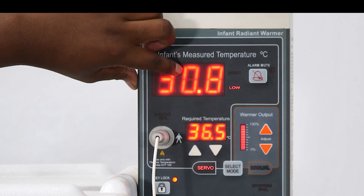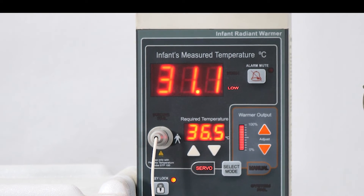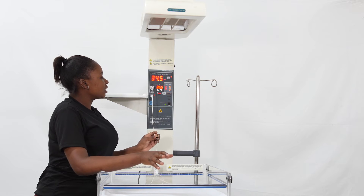The alarm is going off because the current probe temperature is well below the target. You can mute the alarm in the top right-hand corner. From there, we are going to select manual mode.